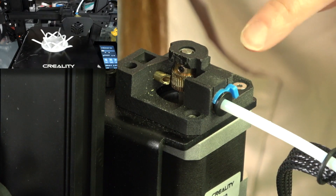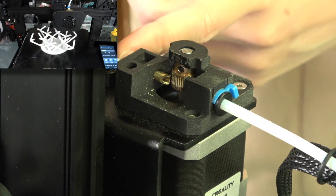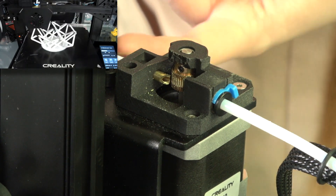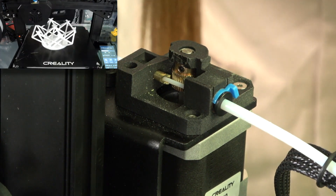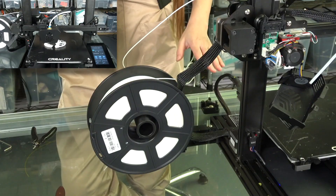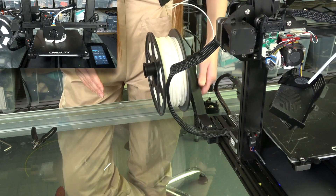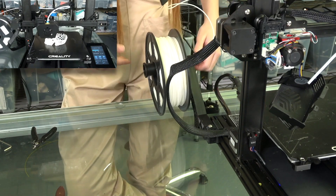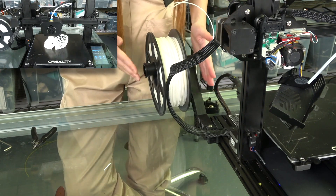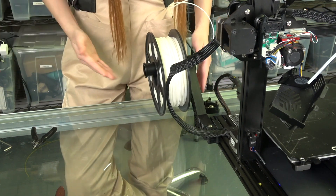And this is their new extruder. It can handle TPU no problem and you can fit the filament through very smoothly. So far there is no problem - I really like it. And I really like this filament holder - you can move it from the side to the back. It really depends on how much space you have. Right now it is 3D printed but on Kickstarter it's going to be injection molded.